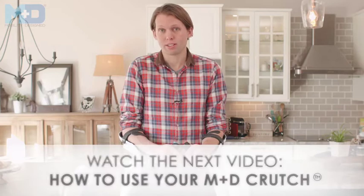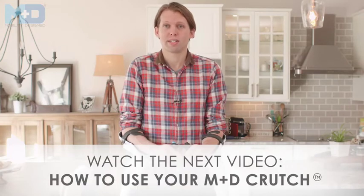Now that your MD crutch is adjusted to fit you, you're ready to get moving. We have another video called 'How to Use Your MD Crutch' that teaches you some tips and tricks.